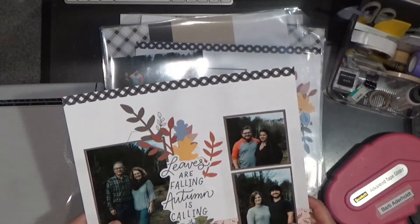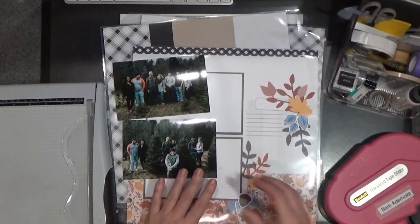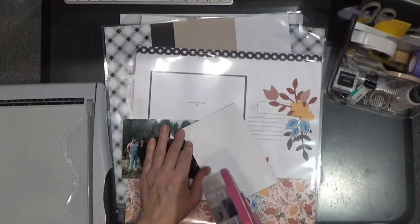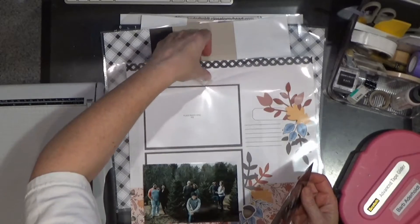I think you should give it a try. You can go to barbaderholt.closetomyheart.com and click on the subscription tab. We have Craft with Heart for card making and Craft with Heart for scrapbooking.